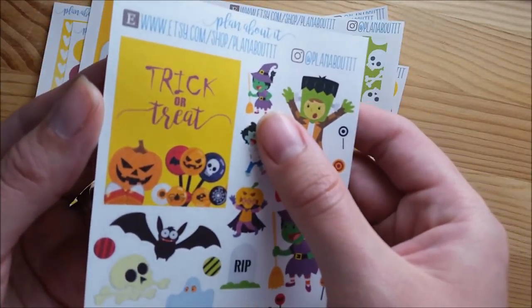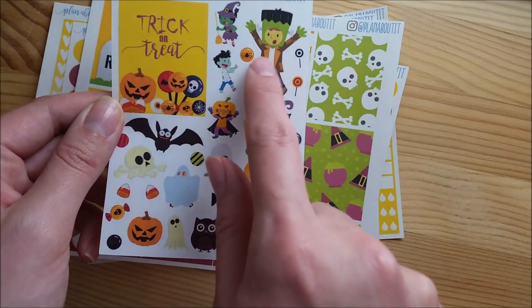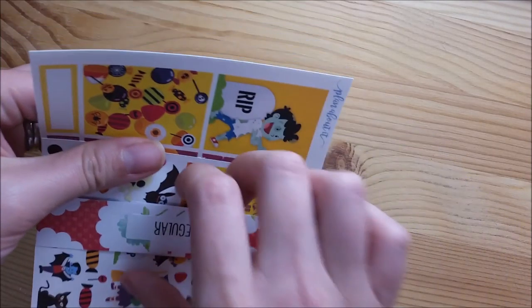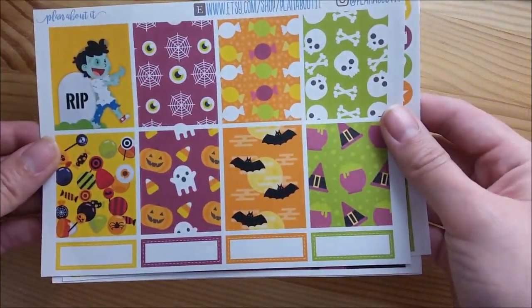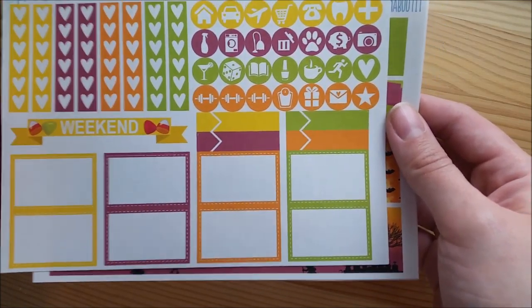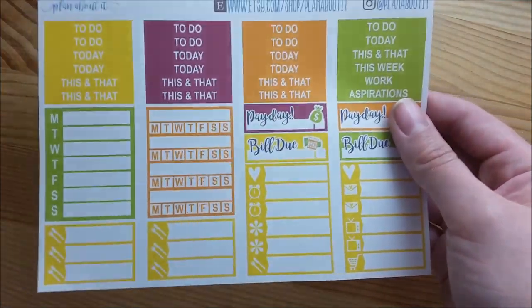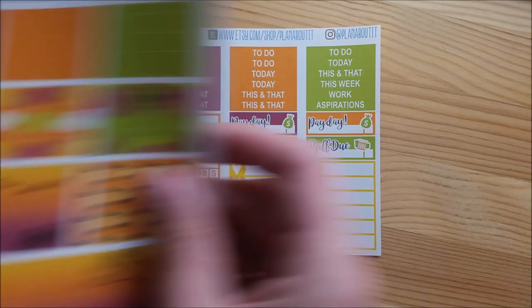The deco quote box on this just says 'trick or treat,' which is adorable because of all the little trick-or-treaters in this kit. The regular kit has your deco, full boxes, heart banners, icons, weekend banner, appointment flags, half boxes, washi, and then headers, little things, and sidebar stickers. That is the regular size Halloween kit.